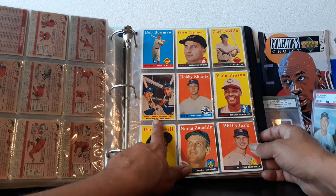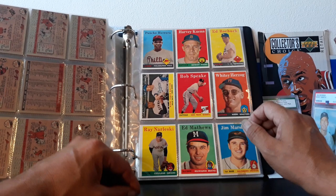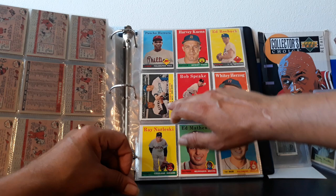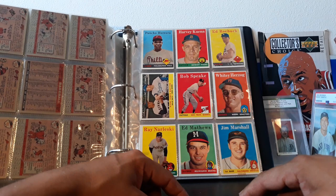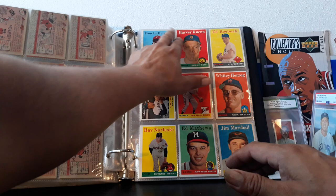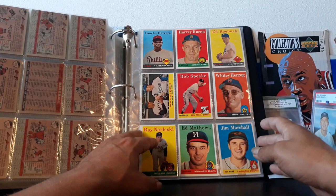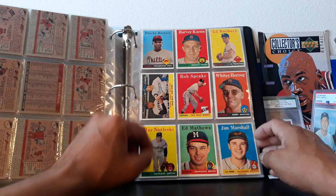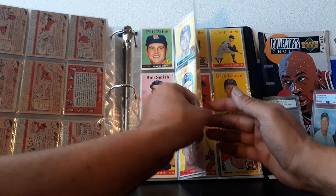Bob Bowman — who never did get a Bowman card. Nice World Series batting foes — that is an awesome card and an awesome picture. If you guys are into errors, check out this Eddie Mathews. Willie Mays and Duke Snider — great combo. Pancho Herrera: if your thing is errors, the Pancho Herrera is a great one to have. It's more of a printing flaw where the blue ink goes past and covers the A, so there's no A in the name. That card has sold for $25,000 in a PSA 9.